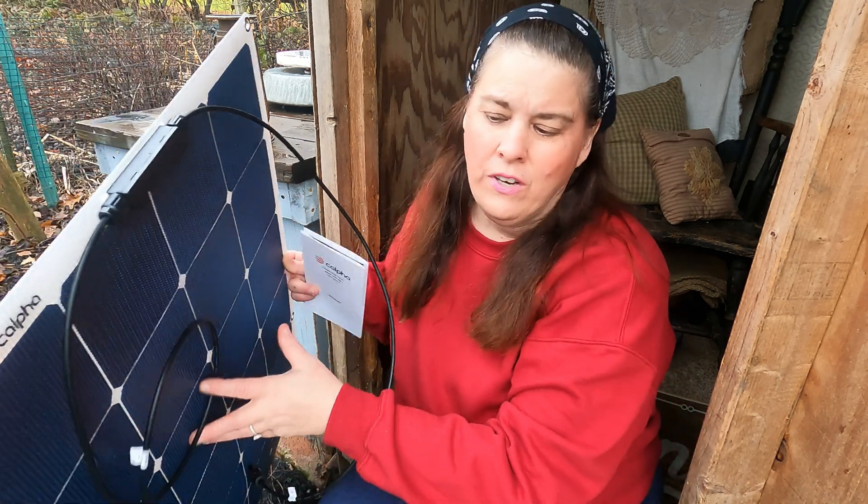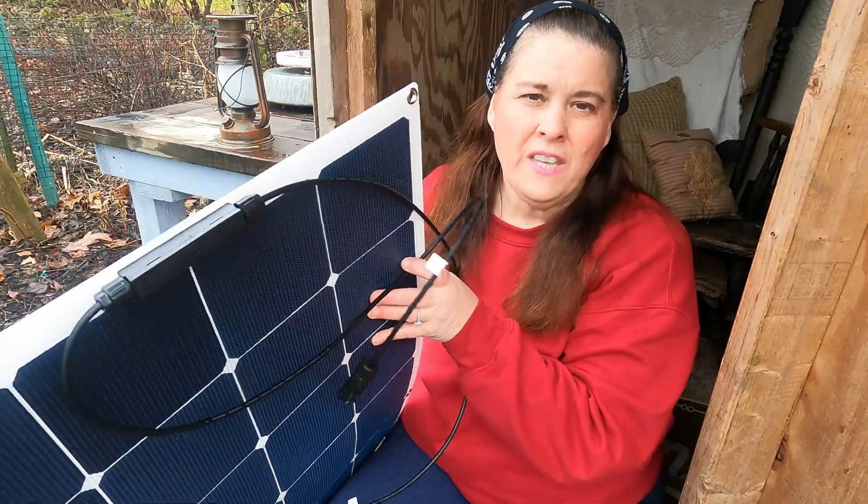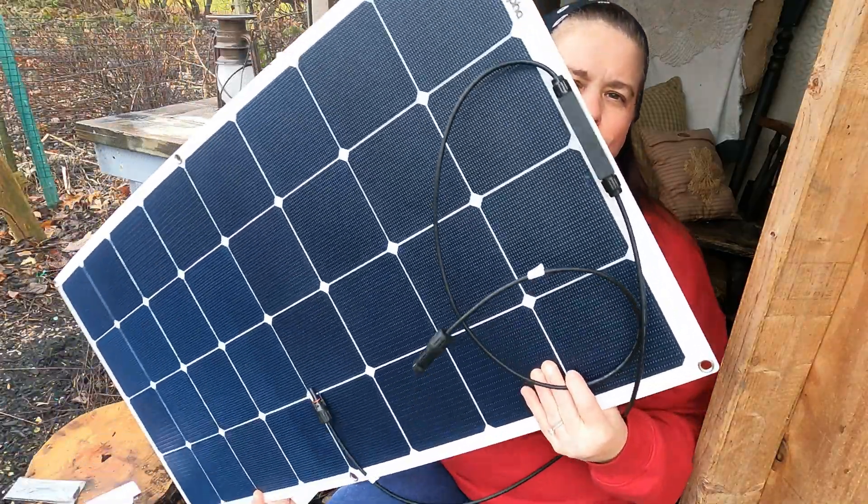Hi everybody and welcome to Scott's Honest Reviews. Here on the homestead we use mostly solar panels and solar power units. Today I want to show you this — it's a flexible solar panel.